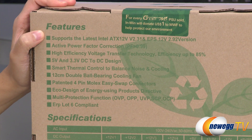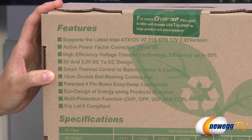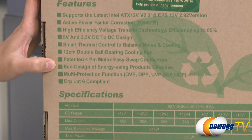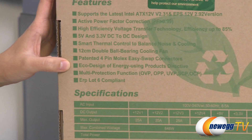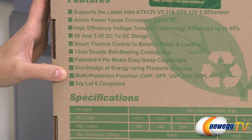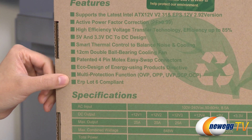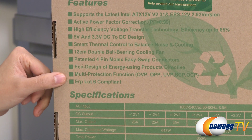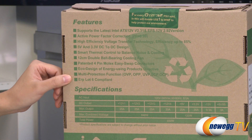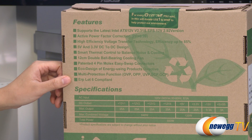Now on to some of the features. You do get a 120mm double ball bearing fan, patented Ford Pimolex Easy Swap connectors, and an eco-friendly design using eco-friendly paint, as well as multi-protection functions including over-voltage and under-voltage protection. It's also ERP Slot 6 compliant, which means it uses lower power in standby mode. And it's NVIDIA SLI ready and AMD CrossFire X certified.